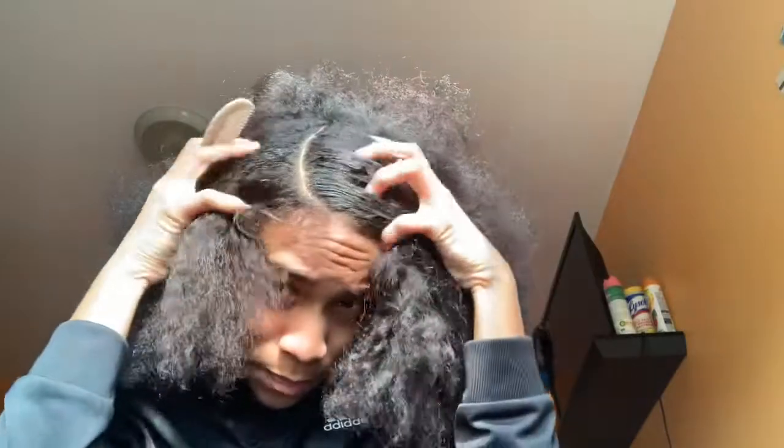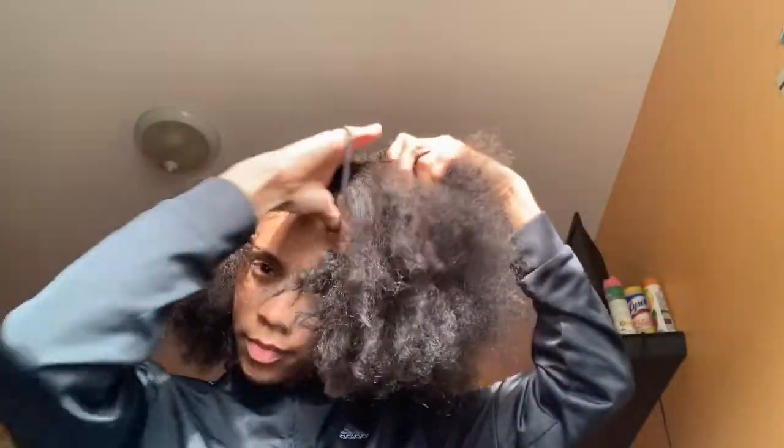Now I'm just parting my hair into a C-type curve from the middle and kind of like the back of my hair. Now I'm just taking a ponytail holder to part off the front section of my hair to make it easier to put my hair in a ponytail and make it more flat, because my hair is more on the thick side.